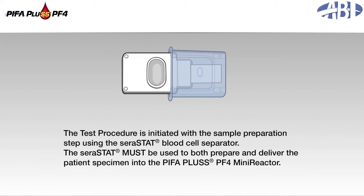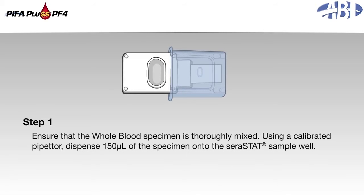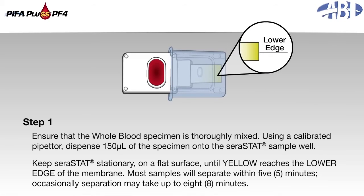The test procedure is initiated with the sample preparation step using the serastat blood cell separator. The serastat must be used to both prepare and deliver the patient's specimen into the PIFA Plus PF4 mini-reactor. Step 1: Ensure that the whole blood specimen is thoroughly mixed. Using a calibrated pipetter, dispense 150 microliters of the specimen onto the serastat sample well. Keep the serastat stationary on a flat surface until yellow reaches the lower edge of the membrane. Most samples will separate within 5 minutes; occasionally, separation may take up to 8 minutes.